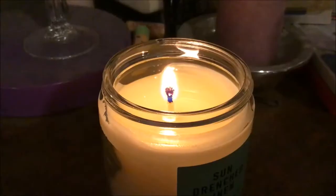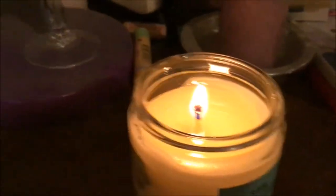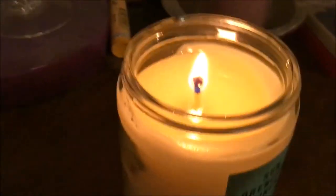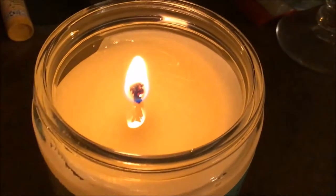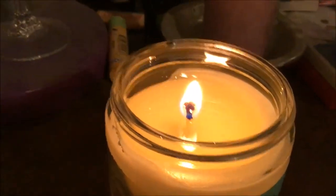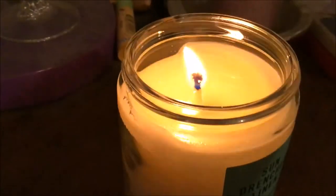One hour in and the throw is actually better than some three-wick candles I've had from Bath and Body Works — it's insane. It still hasn't pooled out all the way and I don't think it's going to, but I am not over that throw. That is crazy.